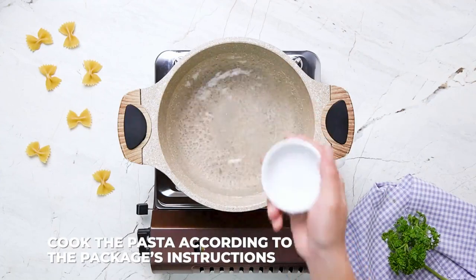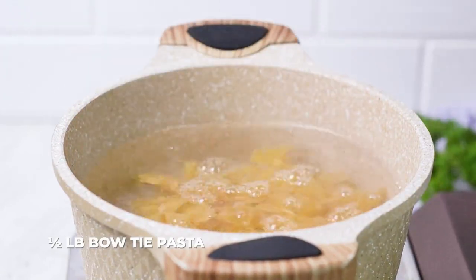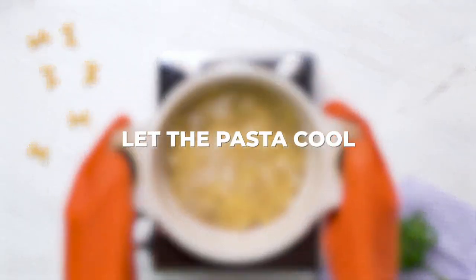Bring salted water to a boil and cook the pasta according to the package's directions. I love bowtie pasta — a handsome pasta for a handsome crowd. Once it's al dente, let the pasta cool.